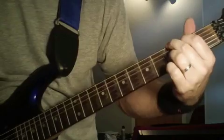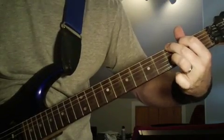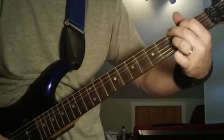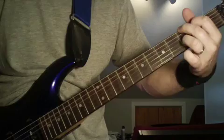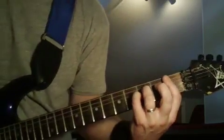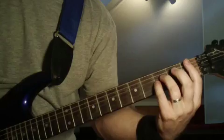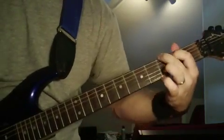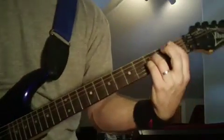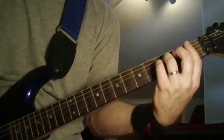You're going to get to that third fret on the second string — use your ring finger there. Then you're going to pick the third fret on the second string and then open on the second string. And then you're going to do a power chord on the first fret on the fifth string. Then you're going to go to the second string, second string to the third string, holding the power chord, and then just pick it down — kind of go down the strings.